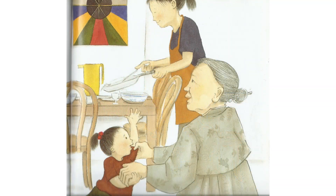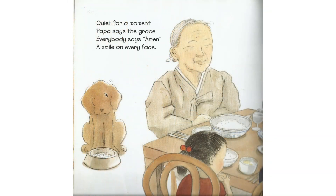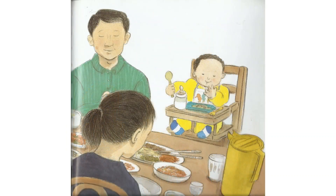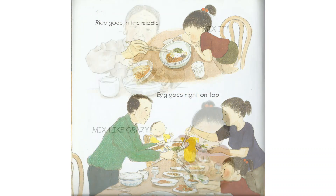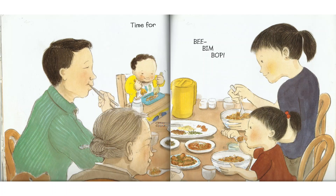Dinner's on the table and it's Bim Bop. Quiet for a moment — Papa says the grace. Everybody says amen, a smile on every face. Rice goes in the middle, egg goes right on top. Mix it, mix like crazy — time for a Bim Bop!